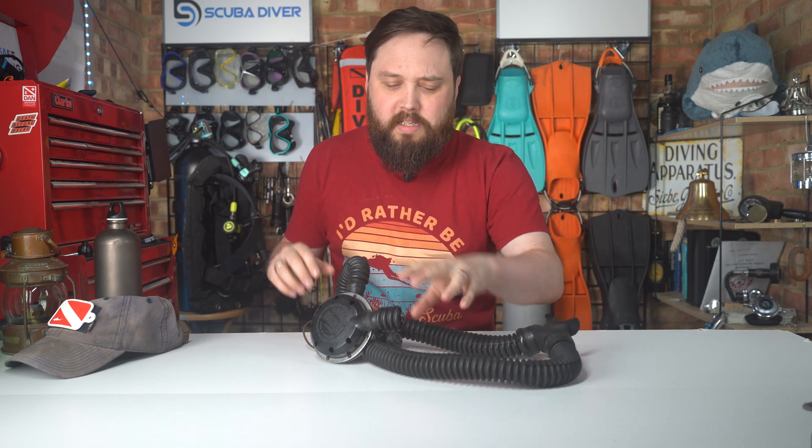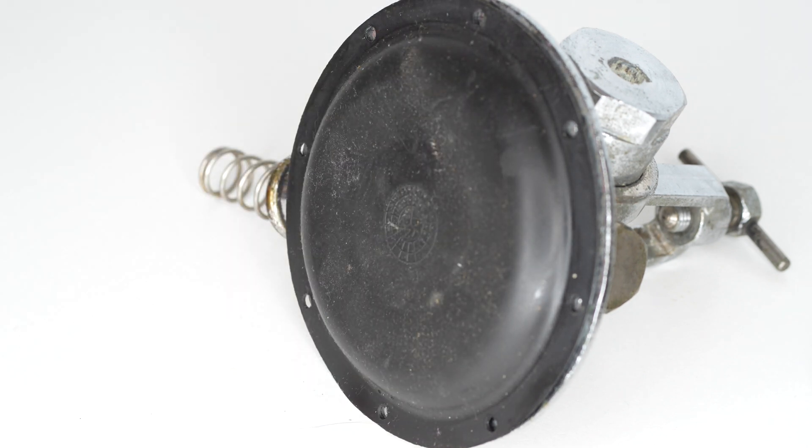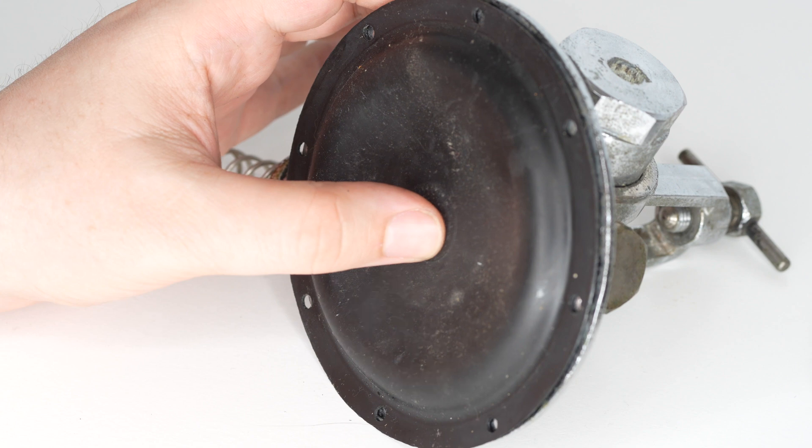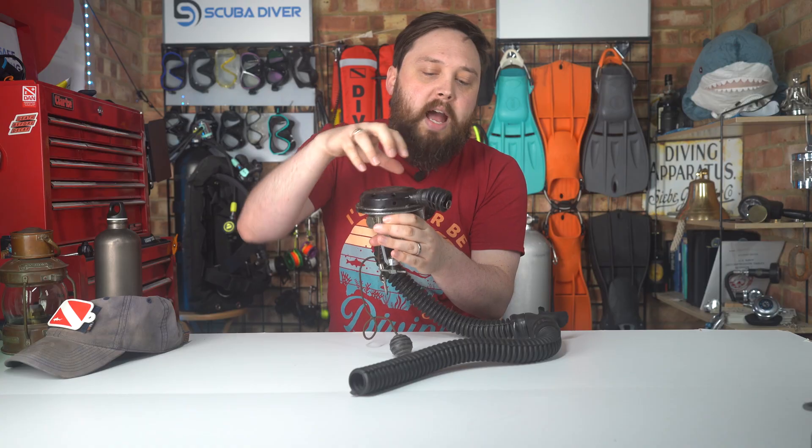Twin hose regulators are pretty cool. I've got an old set here that's in a bit of a state — it needs a lot of repair. They're vaguely similar to a rebreather loop with just a basic DSV, but all of the action is really at the back, the bit that attaches to the cylinder valve. The exact mechanism varies between models, but the chunky part that attaches to your cylinder is basically a combination first and second stage rolled into one. There's a diaphragm inside here, just like a modern second stage, and an air chamber connected to one of the hoses — and the hoses themselves aren't pressurized.